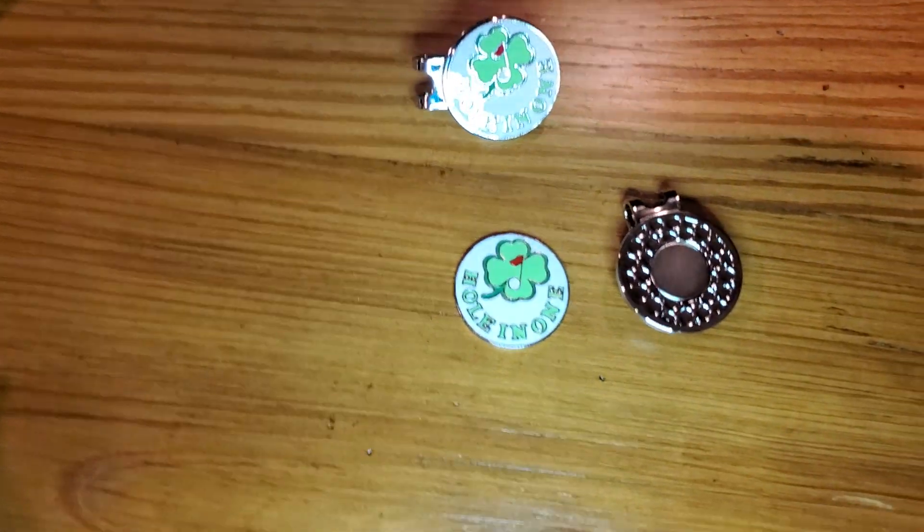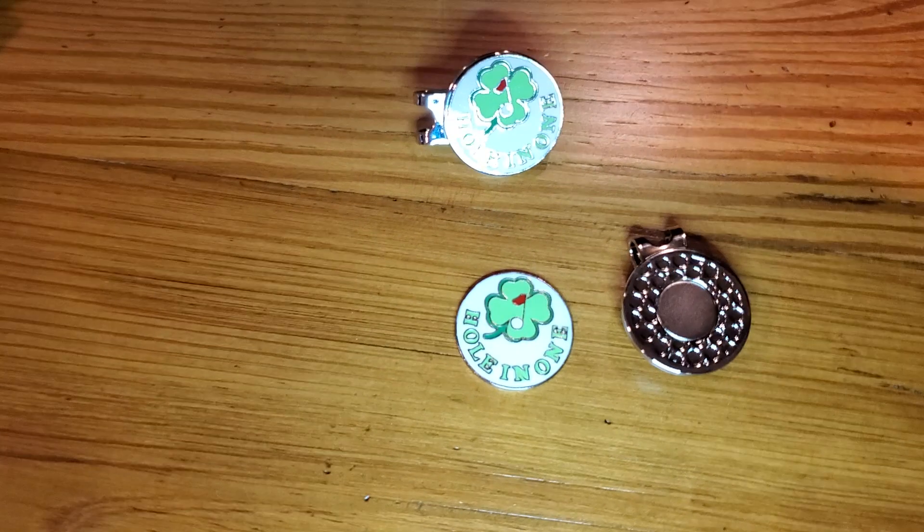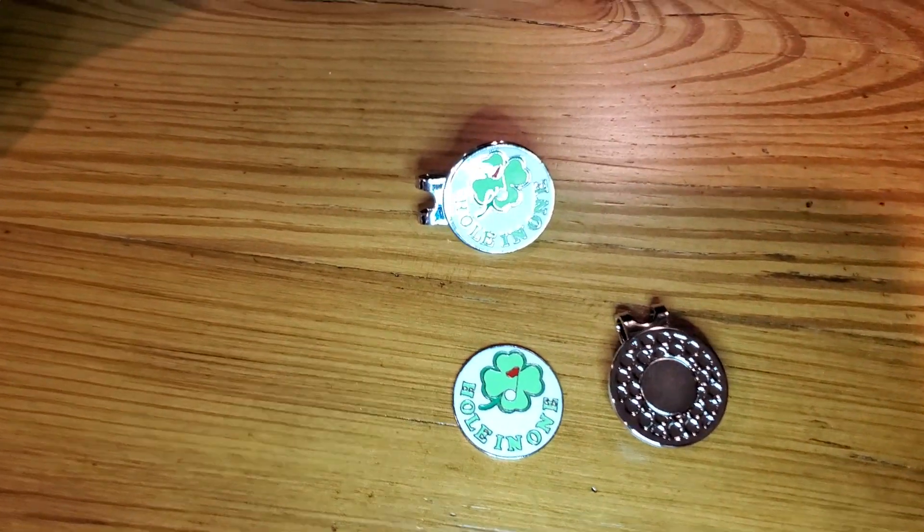That's the review here. I certainly like them. I can't wait to get to use them out on the course, and thanks to Finger 10 for sending it.